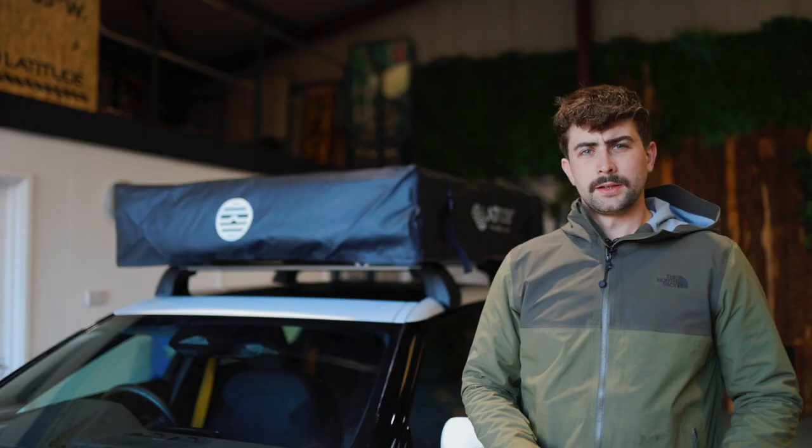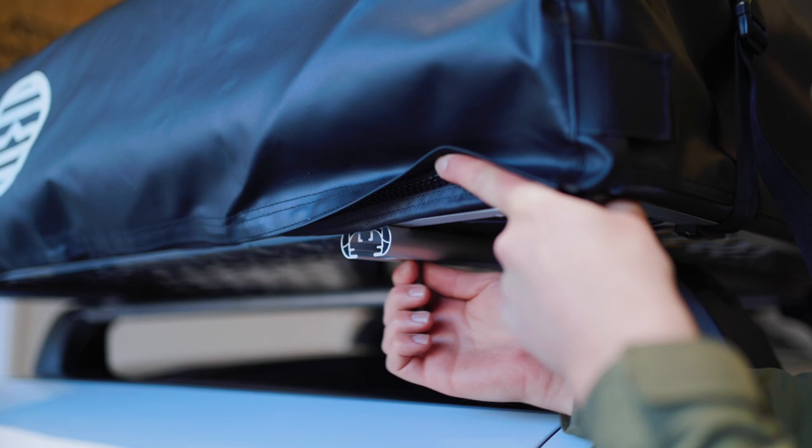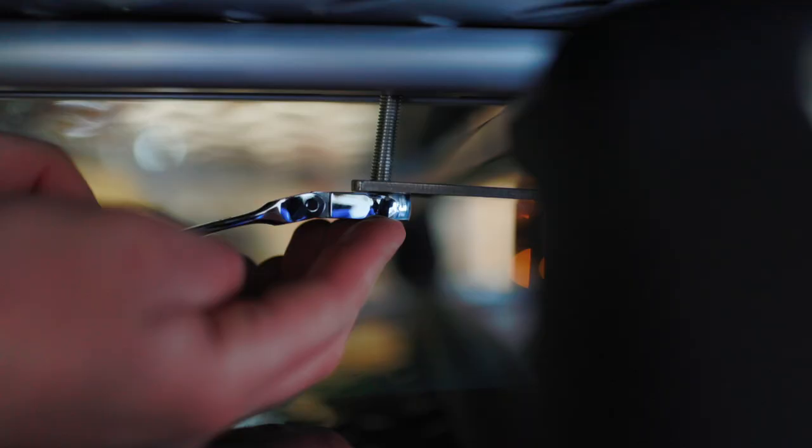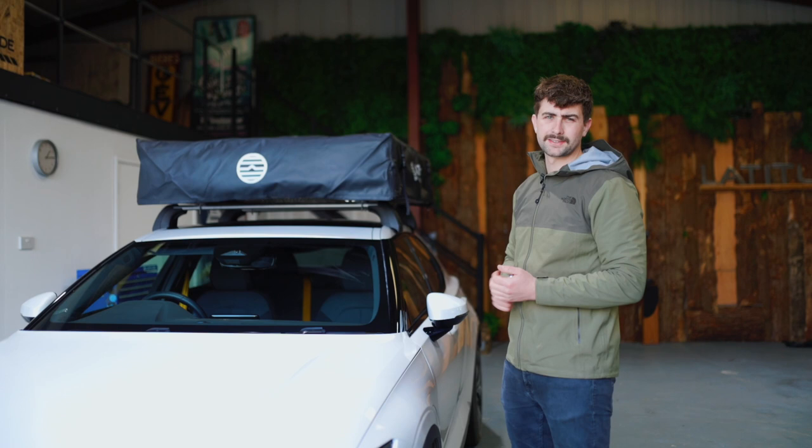So line it up so the tent is central on your roof, and then you've got eight of these sliders and they fit inside these rails on the tent to bolt it down. So with the roof tent tightened down on all four corners to your roof bars, that's the installation process complete and the roof tent is ready to get out there.